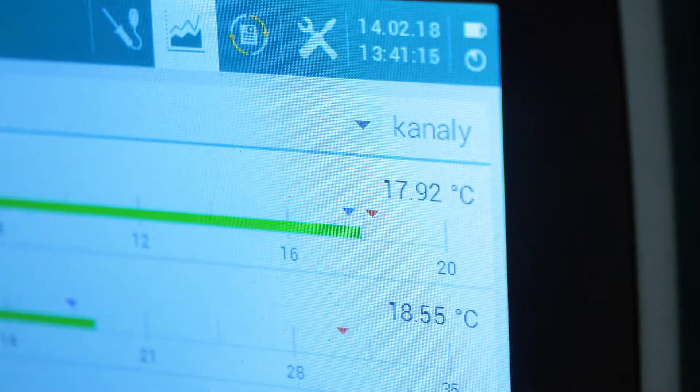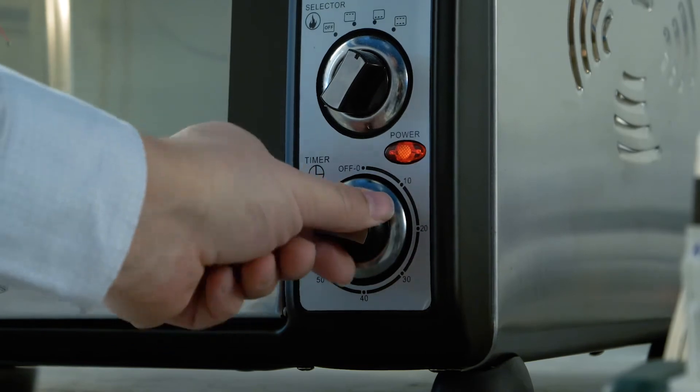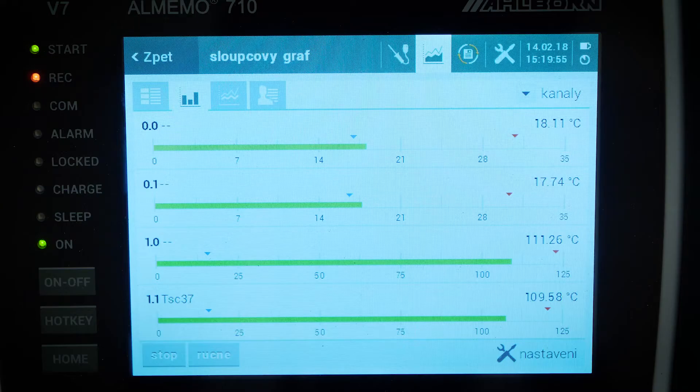We use NTC thermocouples to check that the temperature in both ovens is exactly the same. We also monitor the temperature in the vicinity of the ovens, and two electricity meters are used to quantify the energy savings over time.